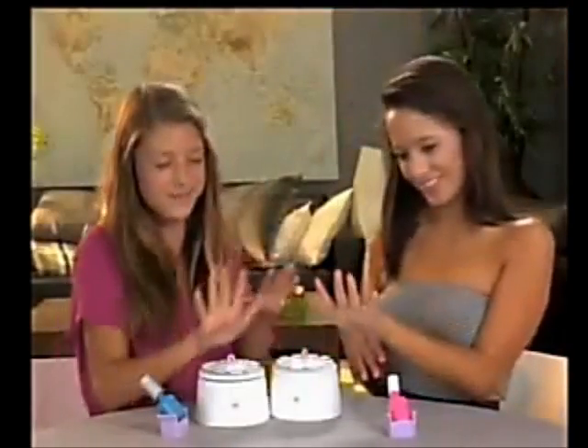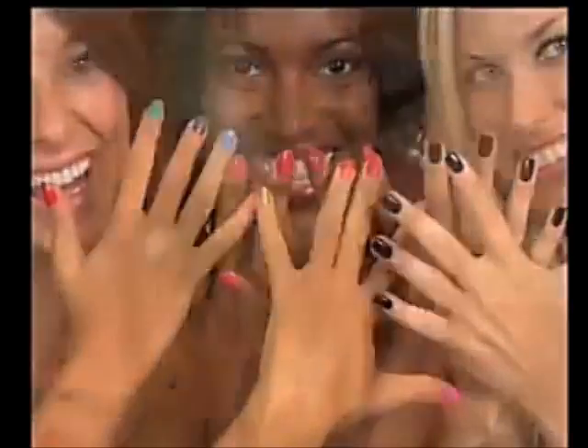Great for kids, cool teenagers, moms and daughters, friends — women of all ages love Nail Perfect. Create your own fashion statement with Nail Perfect.